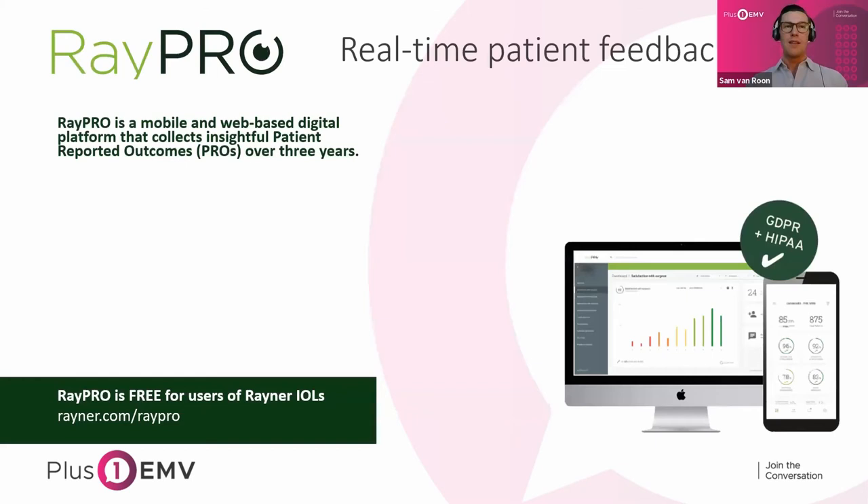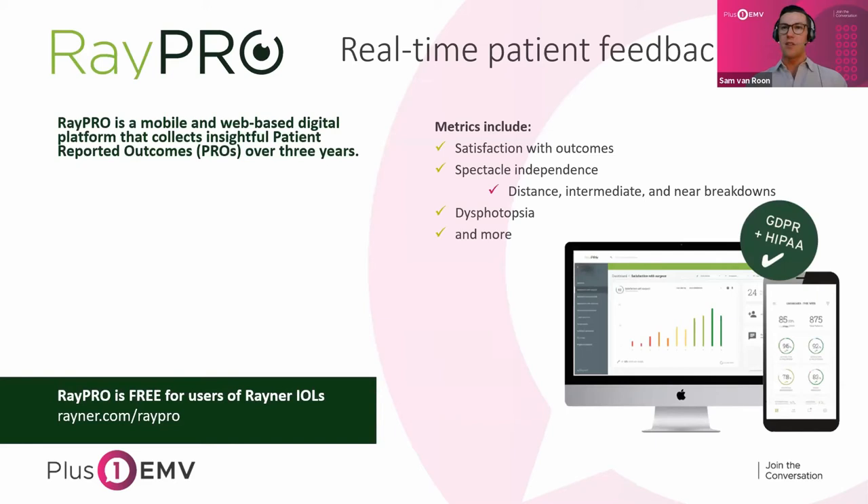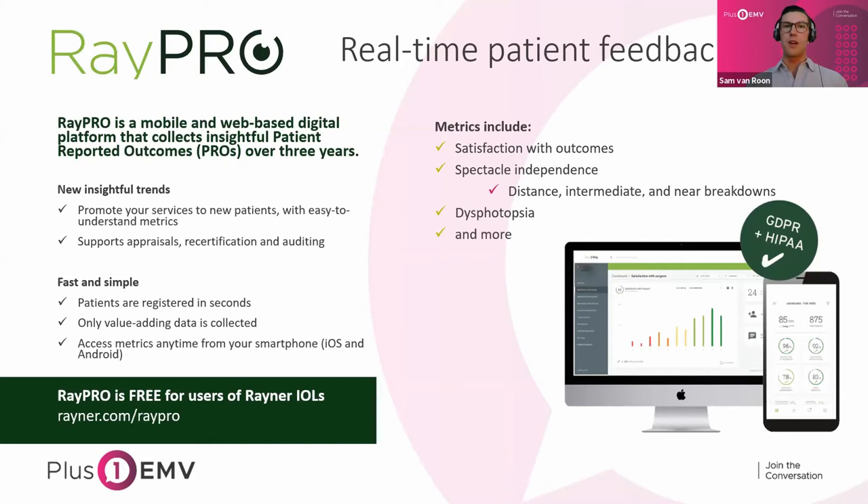Every unit of EMV comes with a free digital platform that collects patient-reported outcomes over three years. Metrics collected include satisfaction with outcomes, spectacle independence at distance, intermediate, and near, how much dysphotopsia patients are experiencing, and other factors like PCO. You can use these trends to promote your services and support appraisals, and it's great to know how these lenses are actually performing and how happy patients are. Dr. Labor actually uses it as well. This free platform comes with every IOL and turns the lens from a product into a total overall solution for your practice.